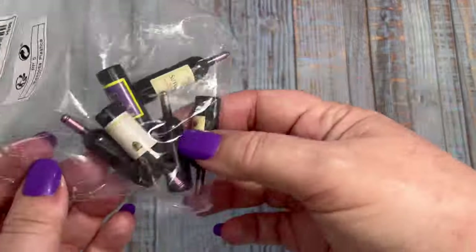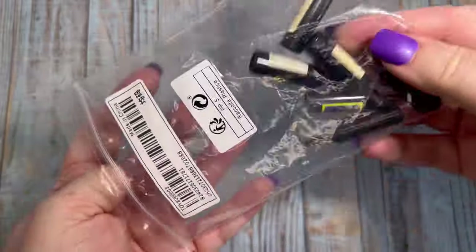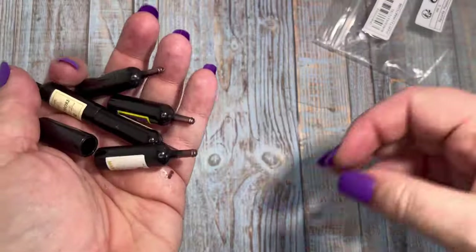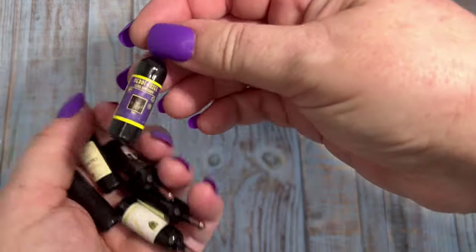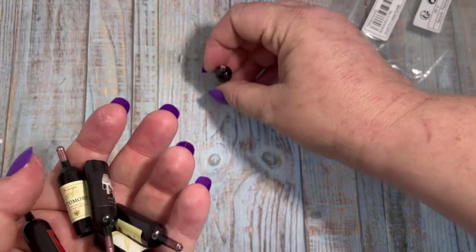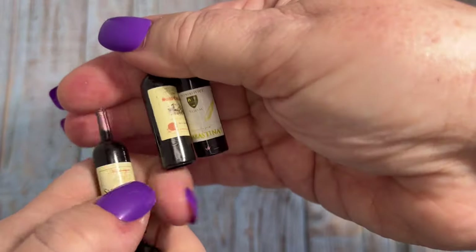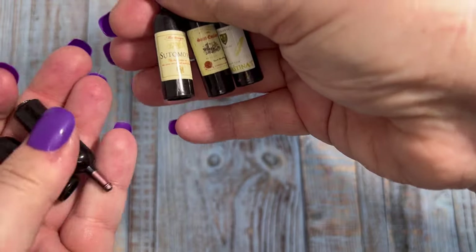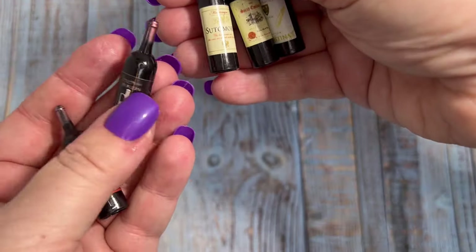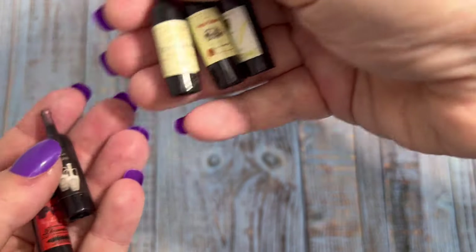Hi guys, welcome back to my channel. Today I'm unboxing some miniatures from Shein. I'm starting off with this set of six wine bottles — these look really realistic and they're a really good size for one-sixth dolls such as Barbie, Cindy, and Rainbow High. We get six with different labels on them, really realistic and authentic looking, and we got them for one pound and five pence. All prices today are in Great British pounds sterling.